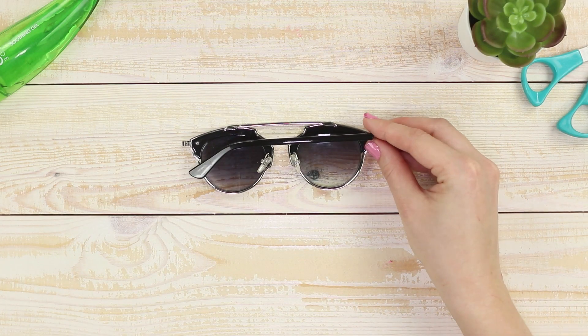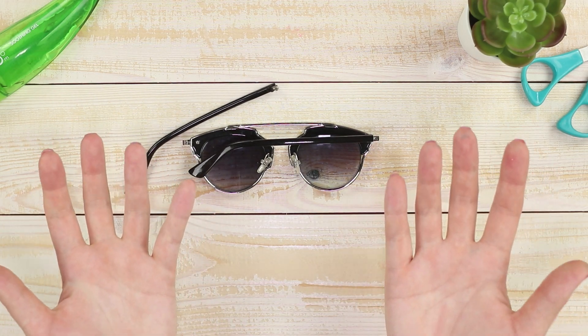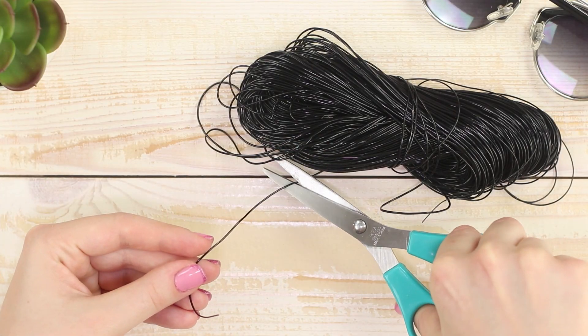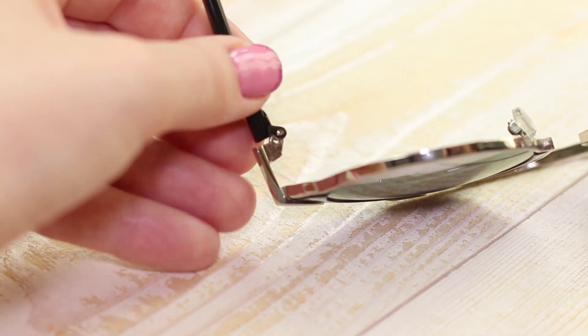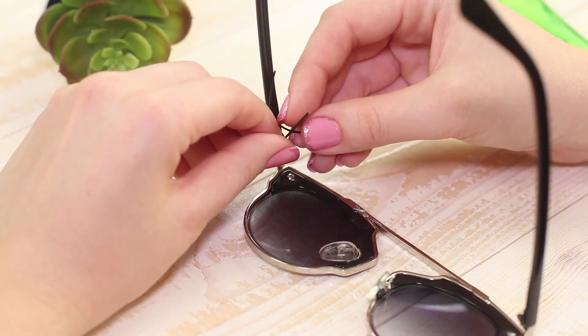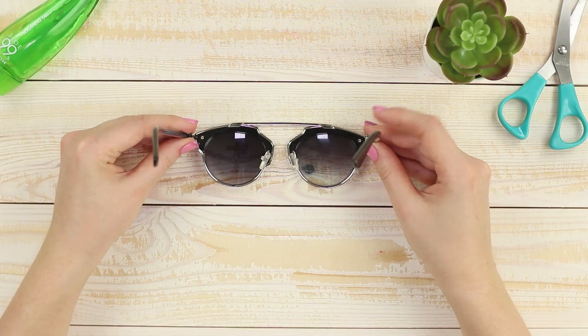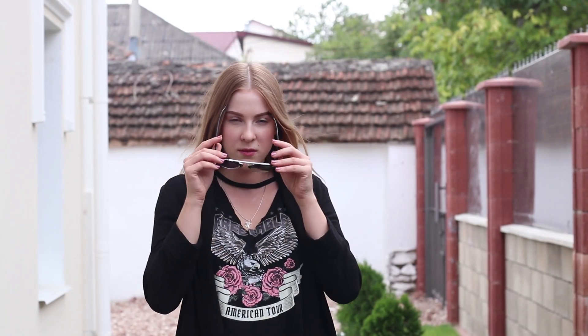Did one of the arms of your glasses fly off and the screw get lost? Don't worry, we will fix it! You will need a piece of black fishing line. Connect the parts of the glasses and insert the fishing line into the holes. Tie a strong knot and cut off the excess. The repair is over, and you are back in the sun-protective style again!